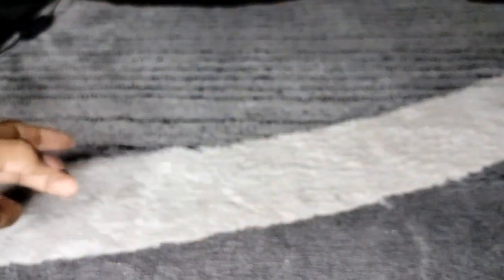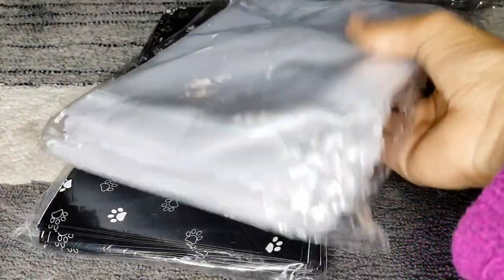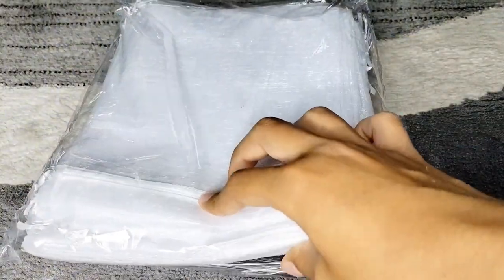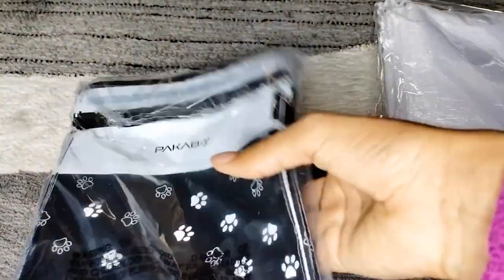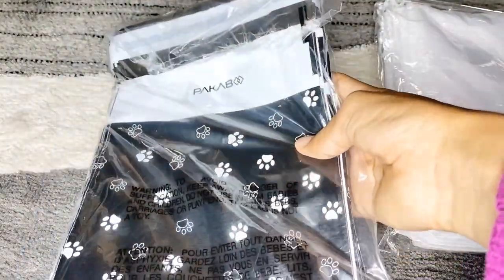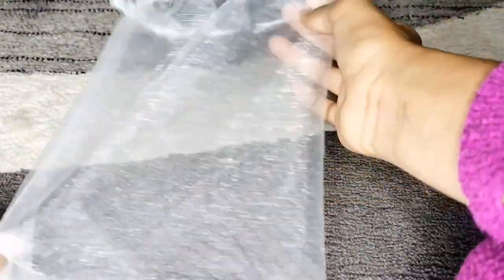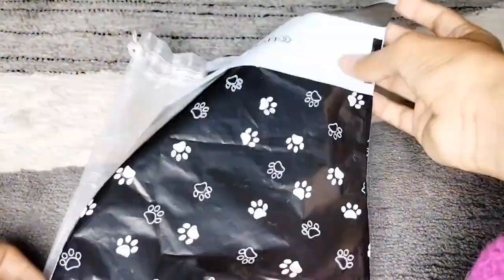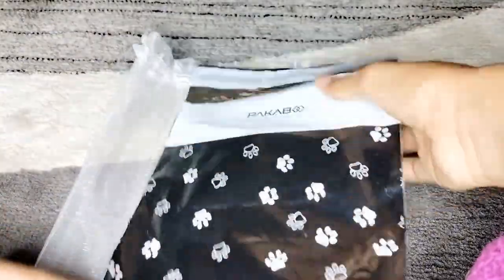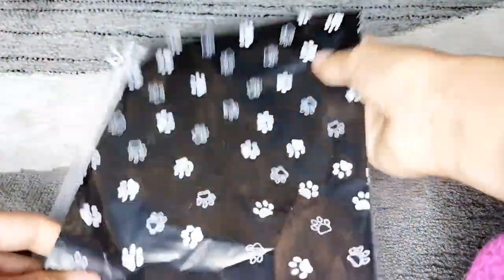The next thing I have is these bags — this one is the bag I'll be putting the plushies in. I got them on Amazon. The next one is the poly mailers that I got off Amazon as well. This is how it looks like without the plastic. And these ones are poly mailers which have paw prints all around them.